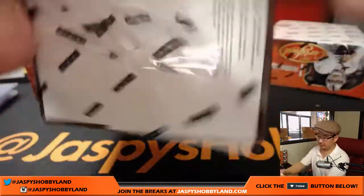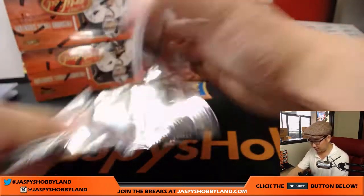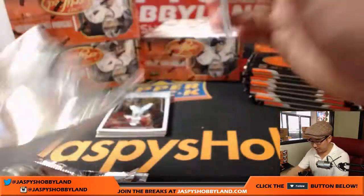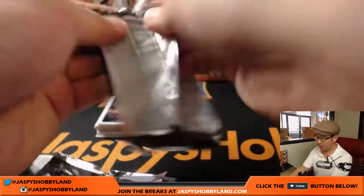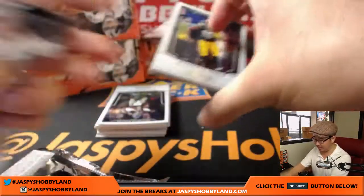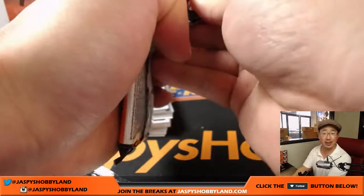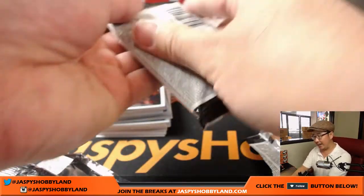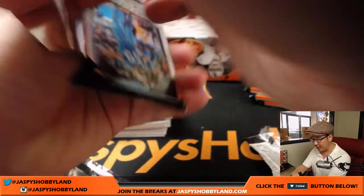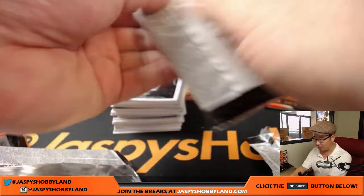Next box. Good luck everyone. Everything is back from Chicago, folks, on jaspyshobbyland.com. We just added some more Immaculate Collegiate Football to the website — full five-box case breaks. We've done a bunch of them and we can do more today. We have everything back, so whatever you're waiting for, we can now do it. Spectra Football is halfway there, Bowman's Best Baseball is halfway there. There are a lot of breaks approaching single digits, and now that everything is back in our hands I'm sure we can get all of that going.